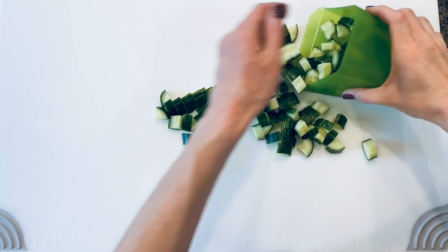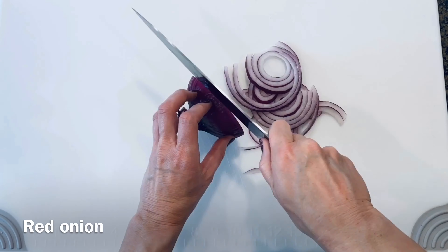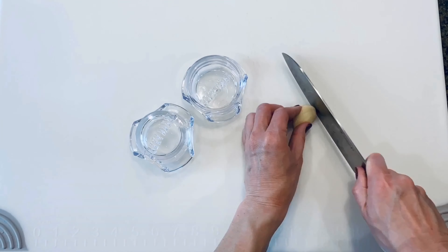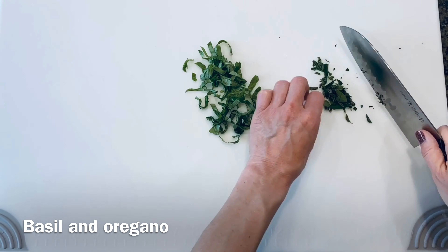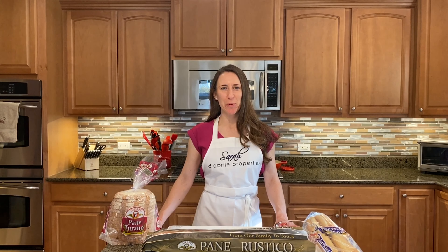Let's get started. Now that we've finished preparing all of our cut ingredients, we're on to the main event — the bread.